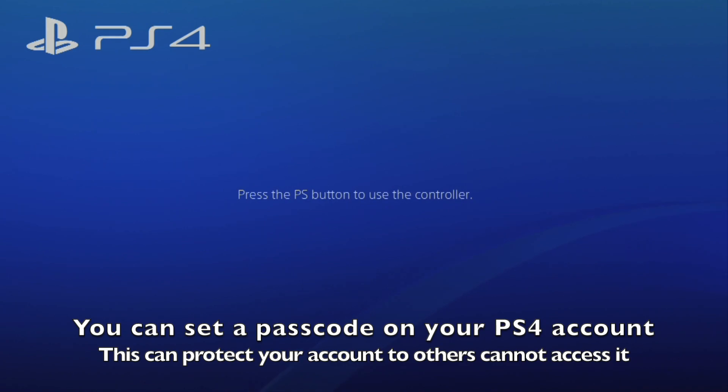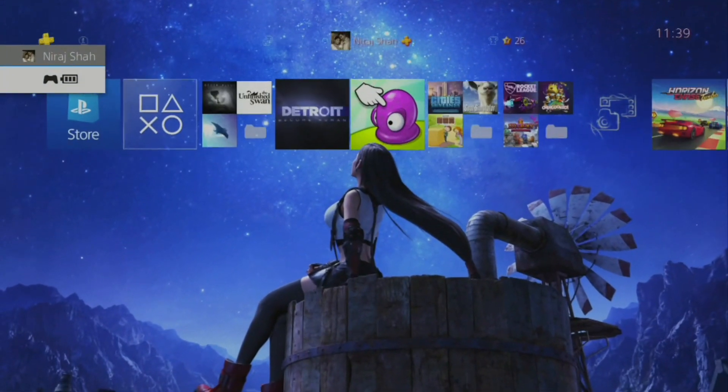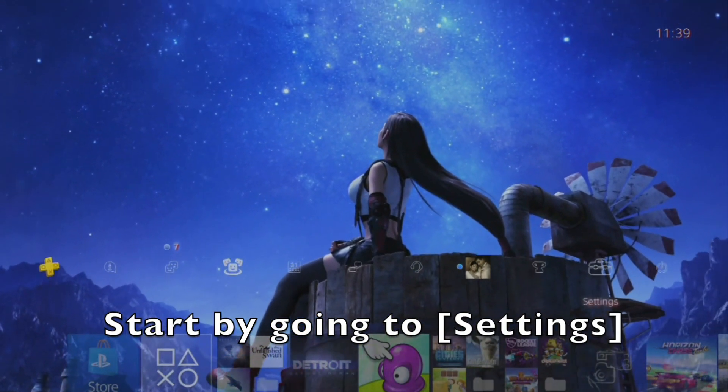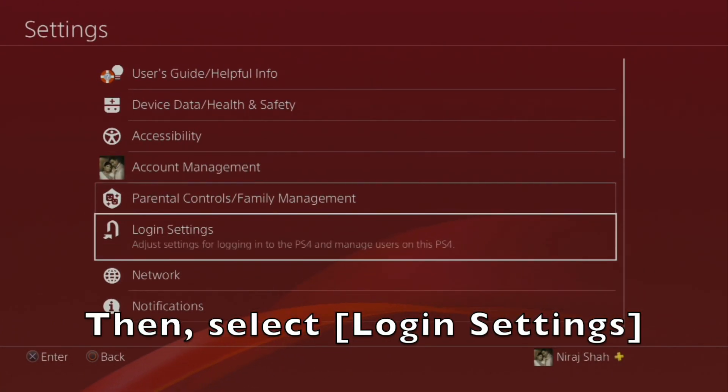You can set a passcode on your PS4 account to protect it from others. Start by going to Settings on the PS4, then select Login Settings from the list of options.